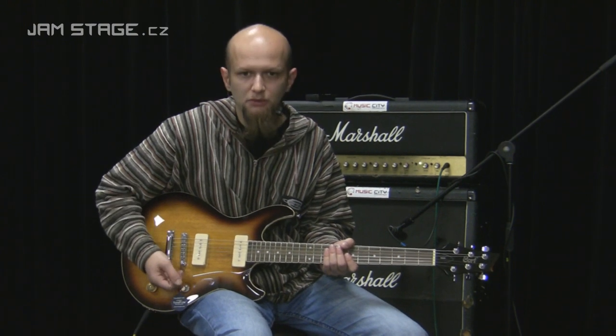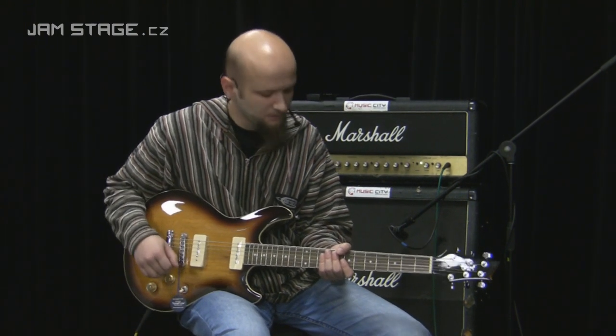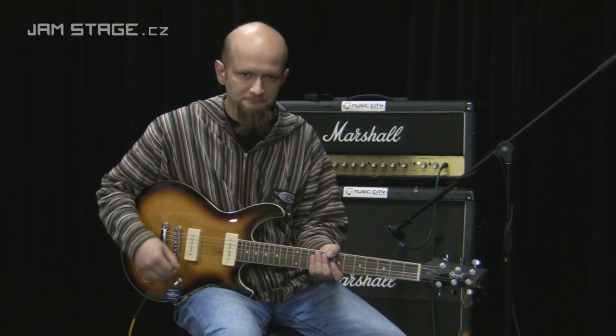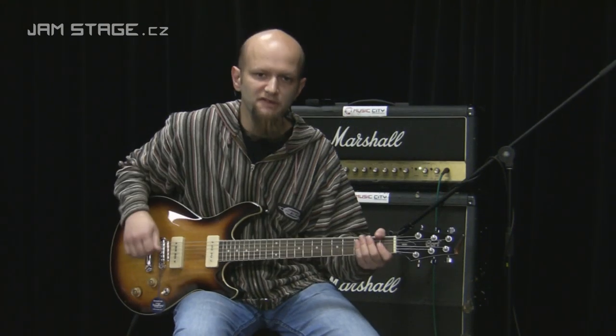Takže od toho tam máme ten potenciometr té hlasitosti. Zkusíme si teda pár zkreslených riffů a kobylkový snímač.